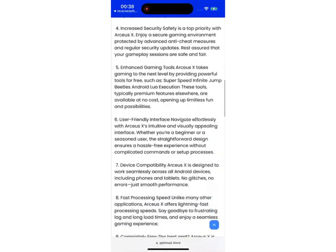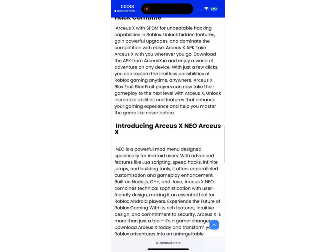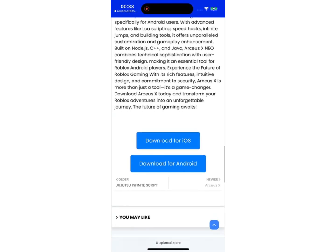Then hit the download button. You should scroll all the way down until you find the buttons where they ask you to choose your device type. I will go with iOS — in case you're on iPhone or iPad, choose iOS, and for other devices, choose Android.